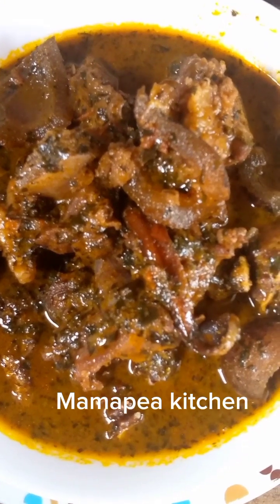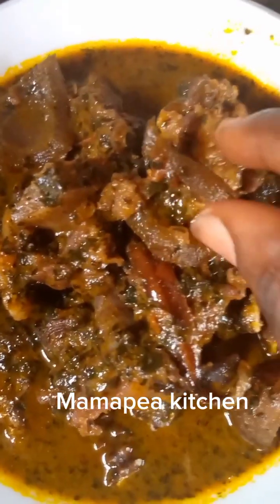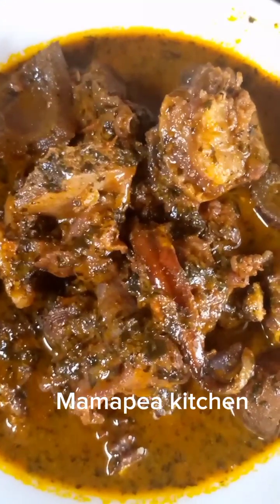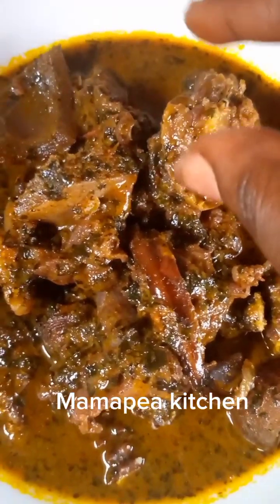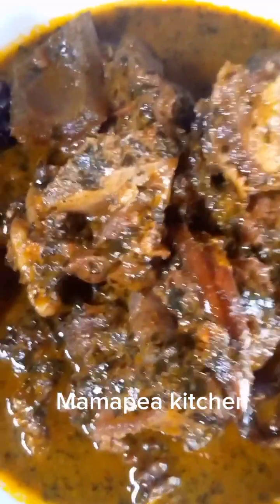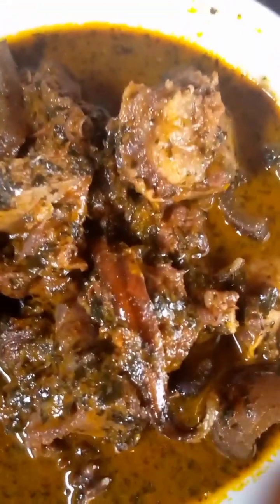This is how our soup looks — our abak soup looking tasty and delicious! Oh my god, I'm going to do justice to this. The soup is so good. Thank you guys for watching. Please subscribe to my channel — any time I upload a simple recipe or a new food I will make sure you are notified. Subscribe and also share so that other people can learn from this simple recipe.